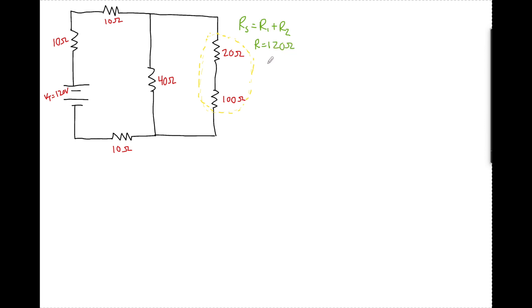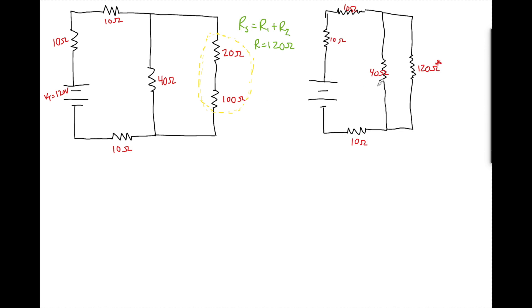So what I'm going to do now is rewrite the entire circuit with that simplified REQ in it. Through amazing editing skills, this is now drawn. I like to put a little star, which reminds me when I'm coming back that this is a combination of more than one resistor.